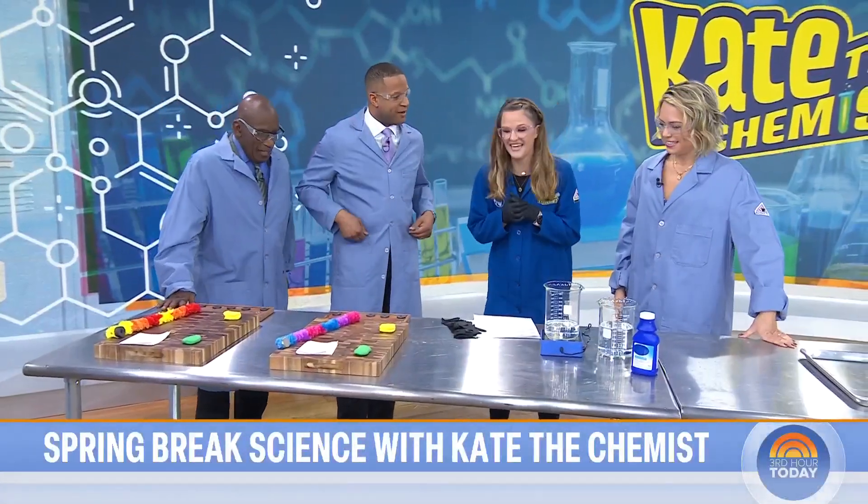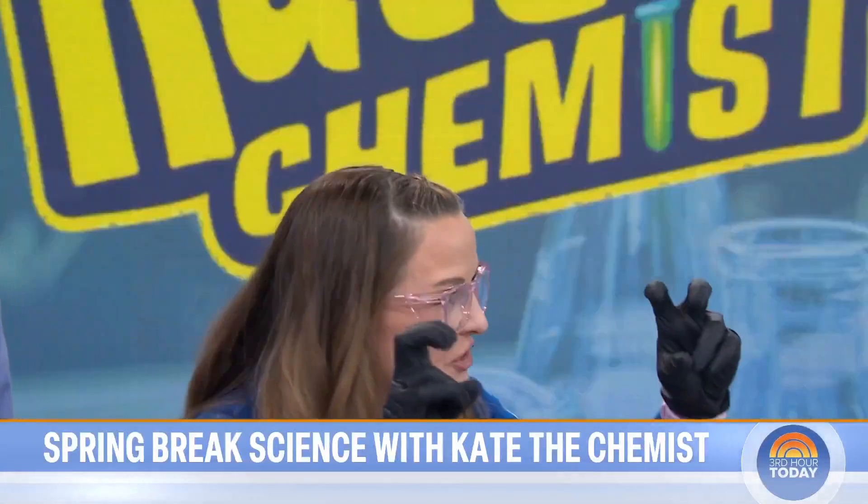Perfect timing. All right, so the first thing I want to do is a magic trick, but there's always science behind magic tricks. So I wanted to show you the science of levitation.